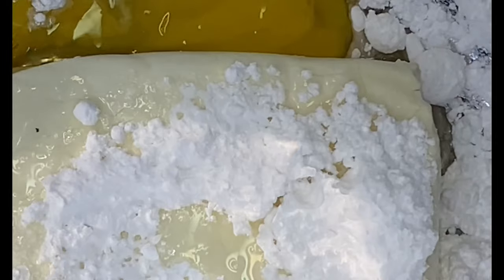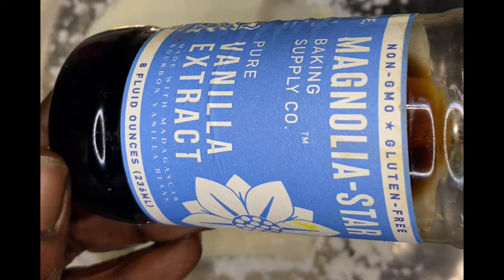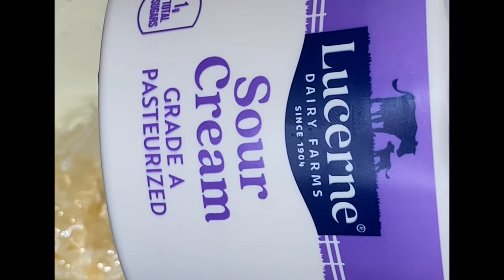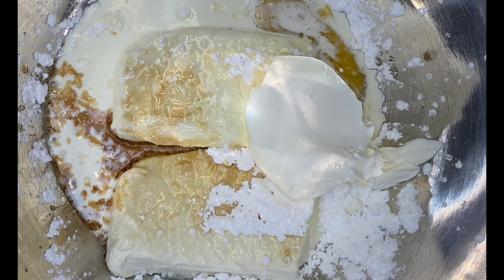I'm using two blocks of Neuchatel cheese because I'm going to be making two types of cheesecake. But in this video, we're going to be going over one type of cheesecake — a turtle pecan New York style cheesecake. That's the goal, that's where we're heading.